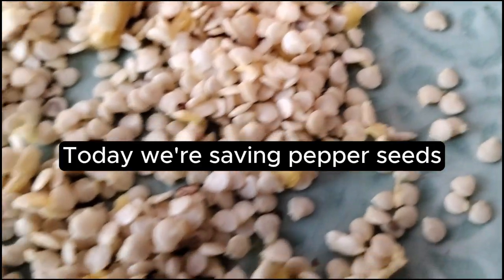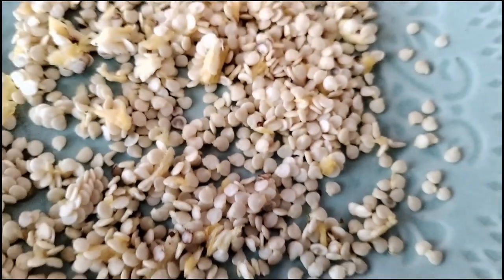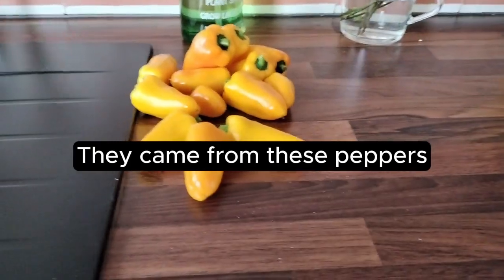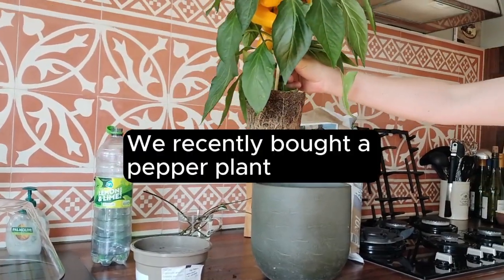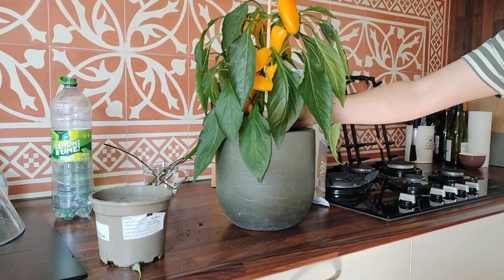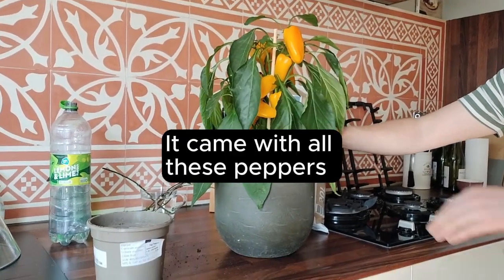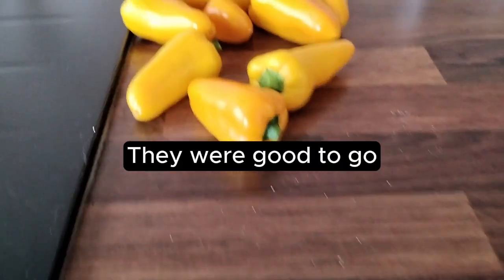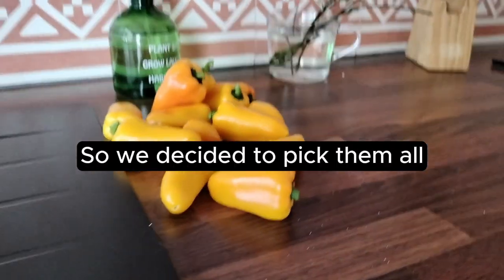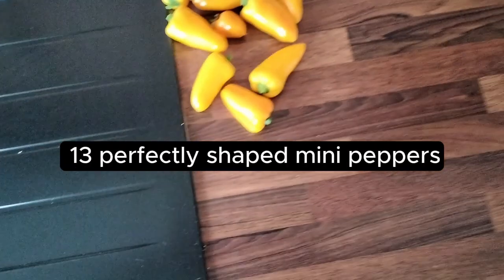Today we're saving pepper seeds. They came from these peppers. We recently bought a pepper plant — it came with all these peppers. They were good to go, so we decided to pick them all: 13 perfectly shaped mini peppers.